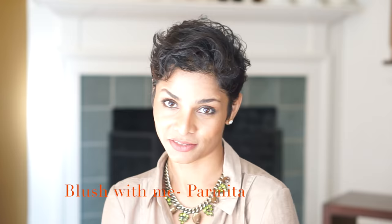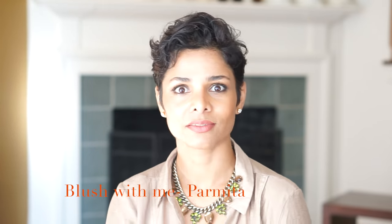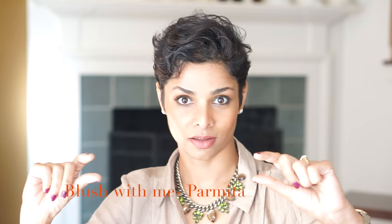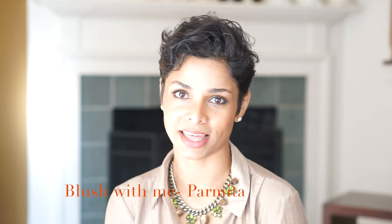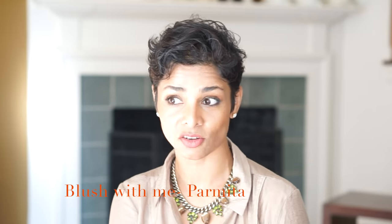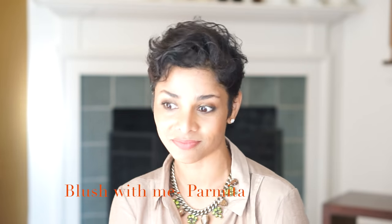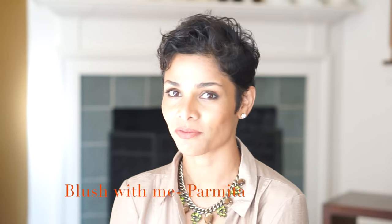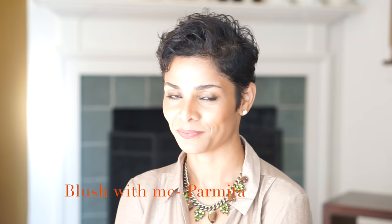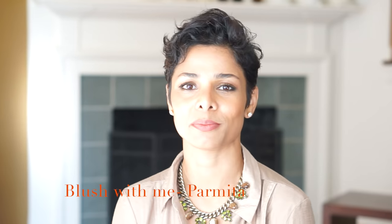If you like this video and think it's helpful, please subscribe to my channel — you see that little red subscribe button? Please click that and hit the like button. If you have any comments, questions, or suggestions, you know where the comment box is. Please send some comments and I'll be very happy to answer any questions. Stick around and watch Blush with Me — see you later, bye!